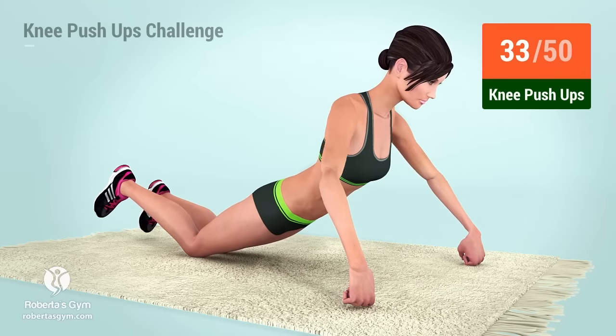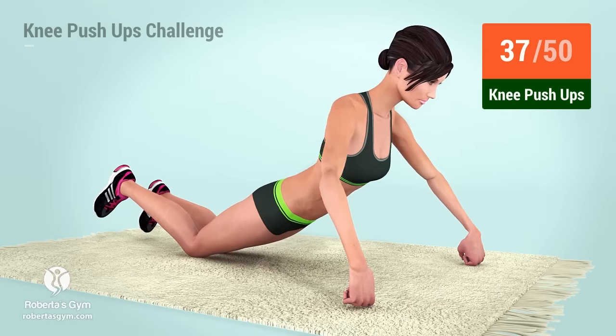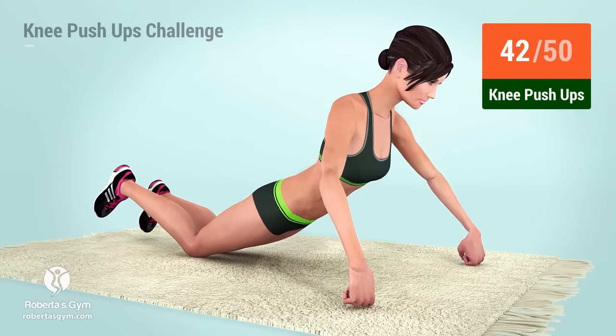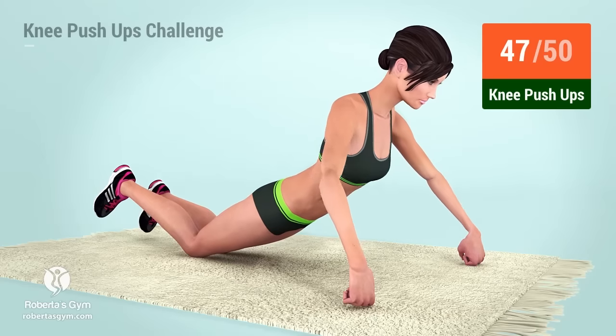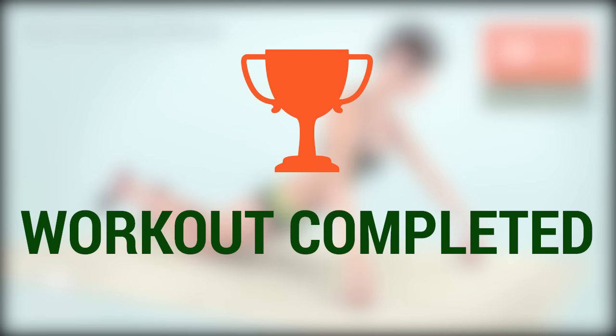33, 34, 35, 36, 37, 38, 39, 40, 41, 42, 43, 44, 45, 46, 47, 48, 49, 50. You have successfully completed the workout. Good job!